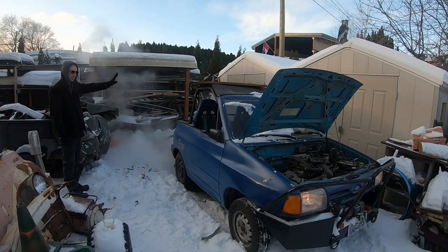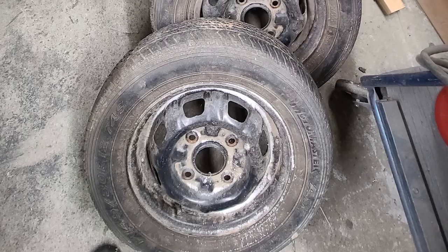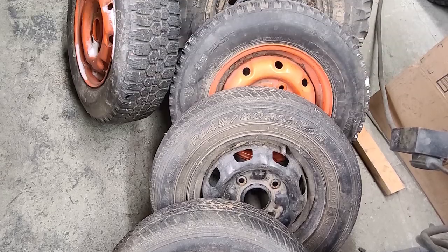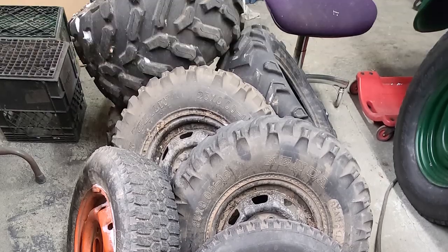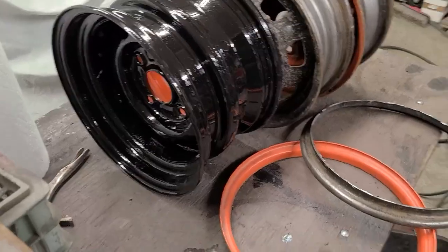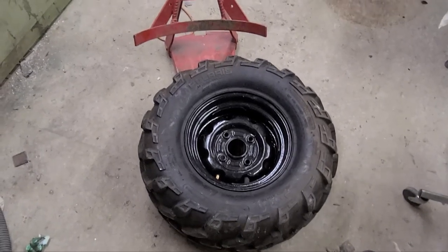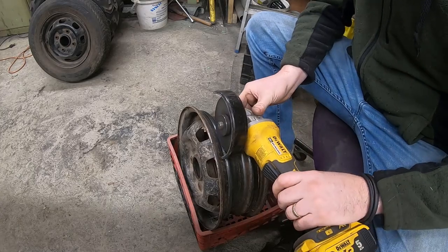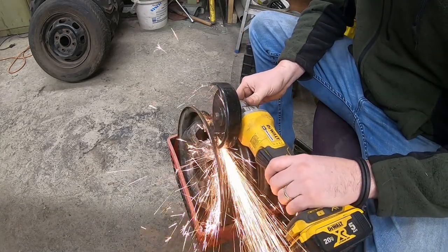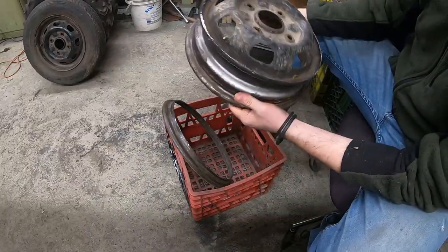Next, it's into the garage to work in a more civilized temperature. Now onto the fabrication stage. From this pile of tires and rims, we plan to build a pair of double rims from factory rims in order to fit 26 by 11 R12 ATV tires onto the hamster.